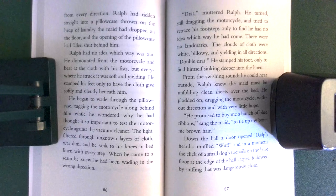From the swishing sounds he could hear outside, Ralph knew the maid must be unfolding clean sheets over the bed. He plodded on, dragging the motorcycle, without direction and with very little hope. 'He promised to buy me a bunch of blue ribbons,' sang the maid, 'to tie up my bonnie brown hair.'